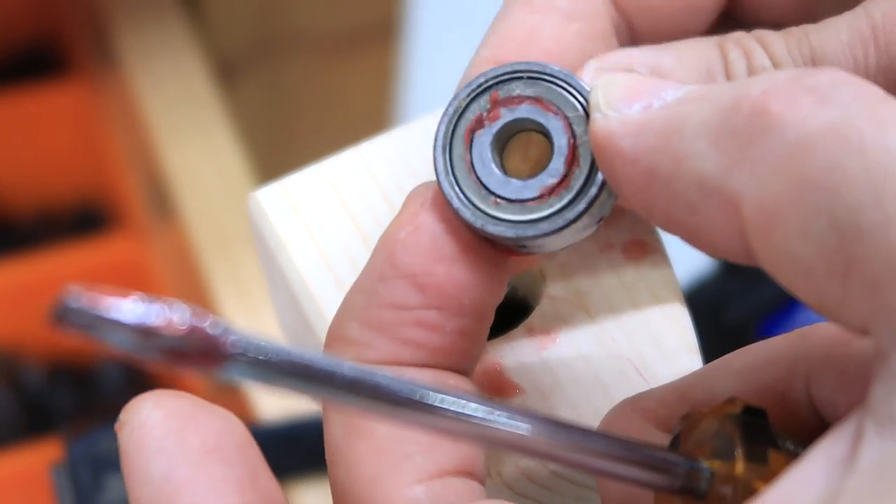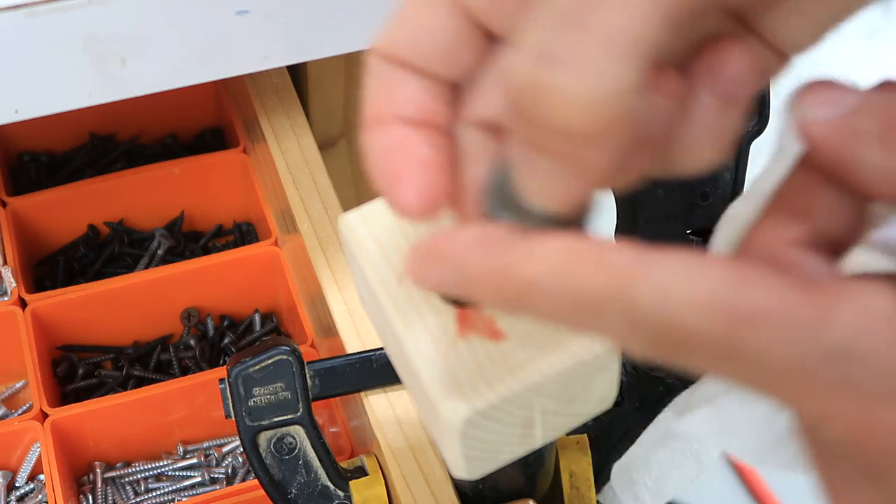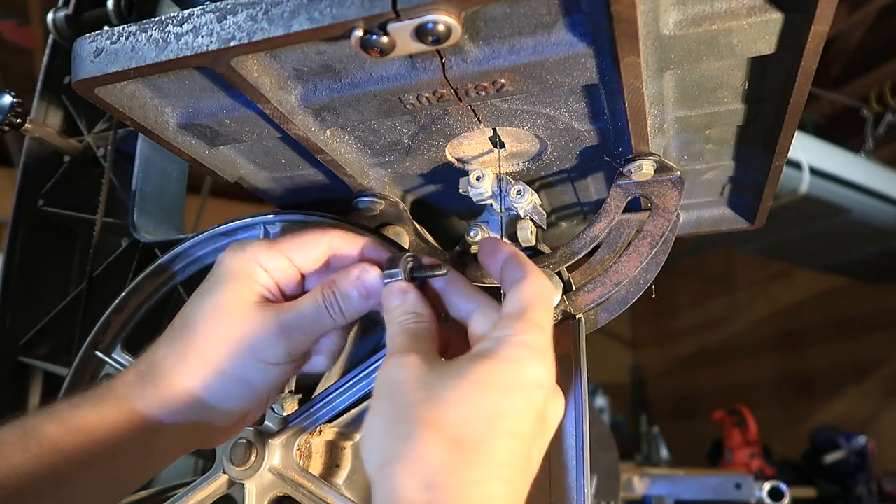The grease is starting to come out the other side. That feels like a brand new bearing now. So let's put that bearing back in Reg's bandsaw.